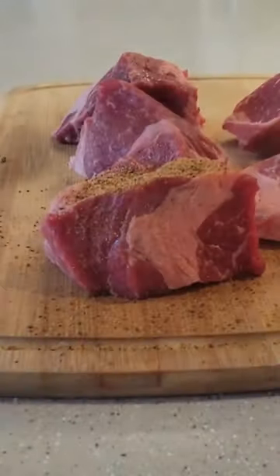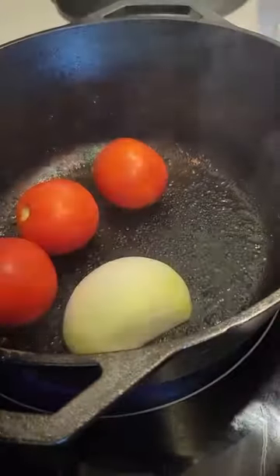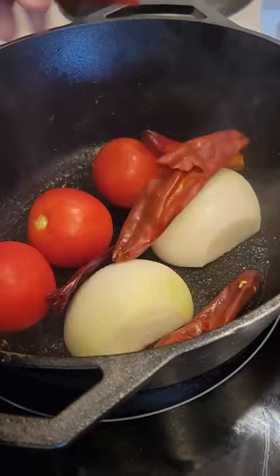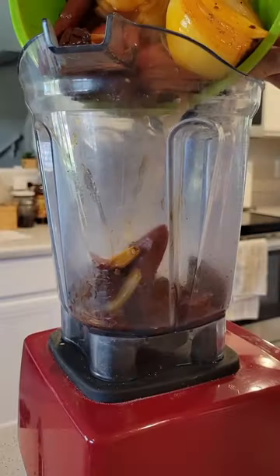To Birria or not to Birria — that's not even a question. Birria tacos are the absolute best, and it all starts with making the Birria. This is something you want to set a few hours aside for in the morning, but trust us, it's totally worth the effort.